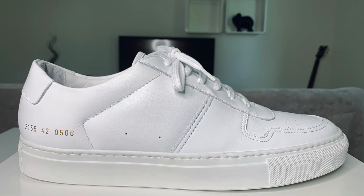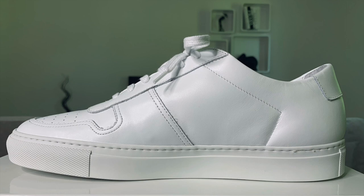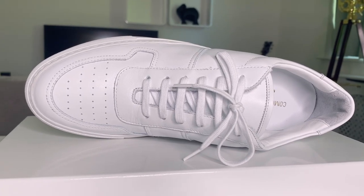The brand's iconic gold foil stamp is on the side of the heel. The medial side of the shoe looks pretty much the same as the lateral side, but without the two perforations and the gold foil branding.